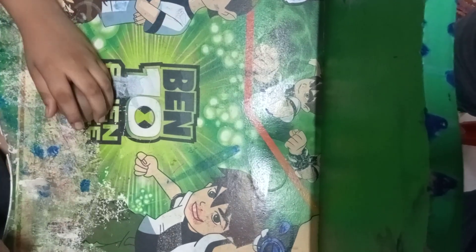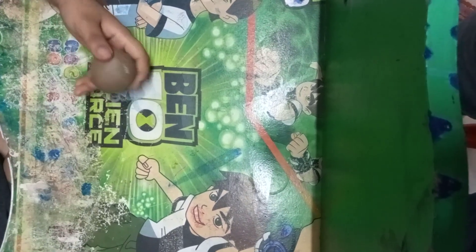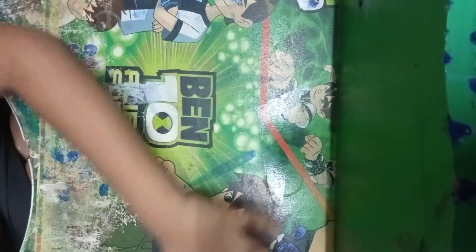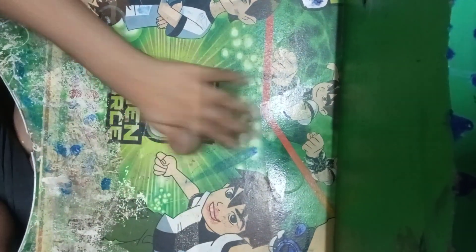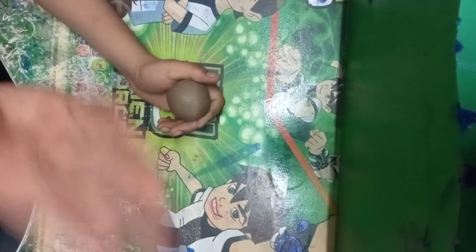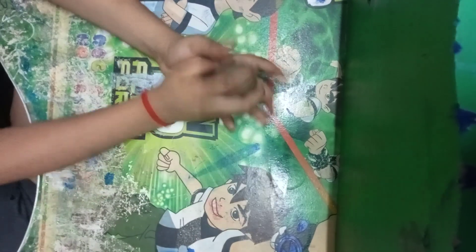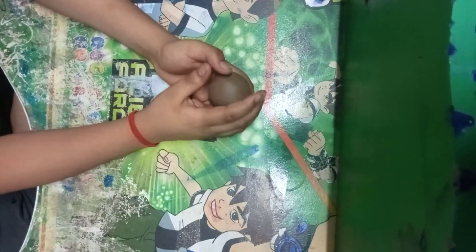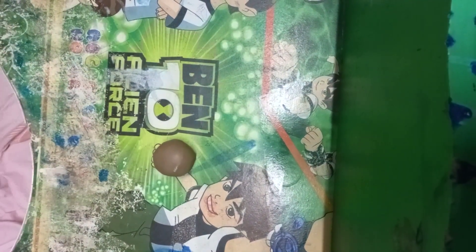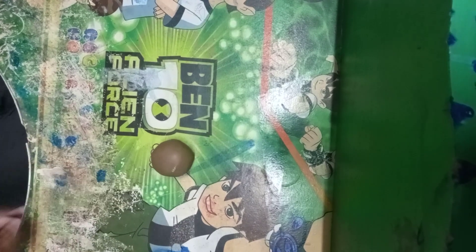Hello guys, welcome to my second video. I am not Paramjit Singh Brainstormer but I am his student, and he is doing the recording. Today we will make a belt with clay.